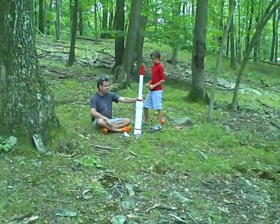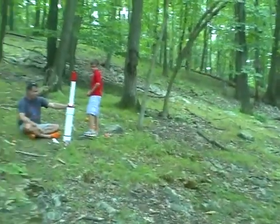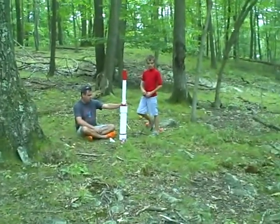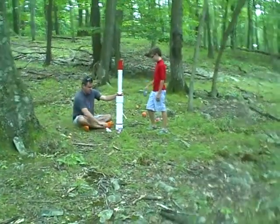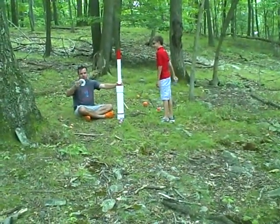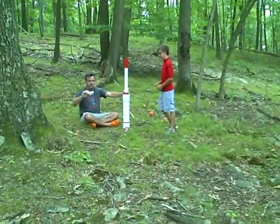A potato shooting gun is built out of PVC pipe — plumbing pipe, basically. Tape, glue, an electronic ignition starter, and just being creative.